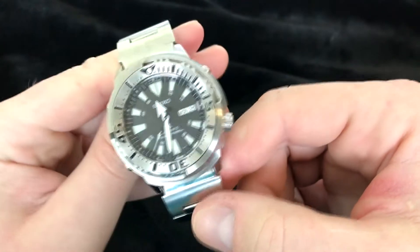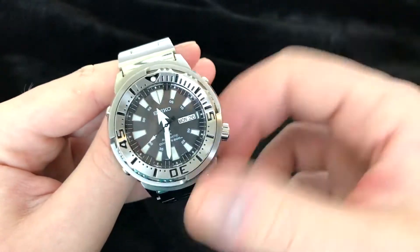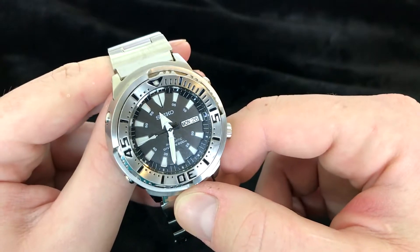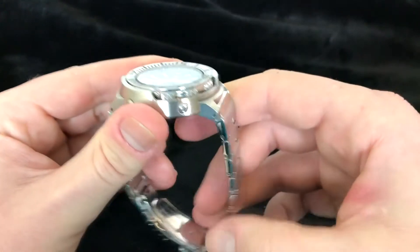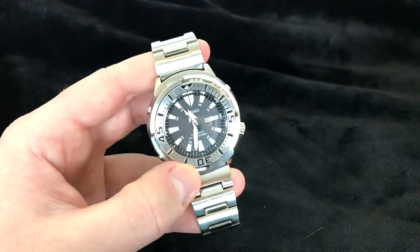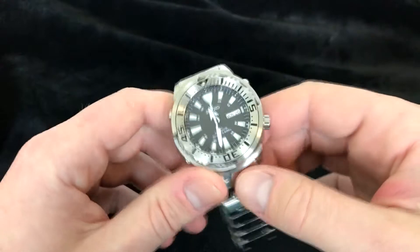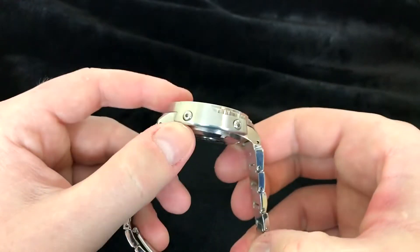I've had a date on pretty much every watch I've owned, and if someone asks me what day it is, that's the first thing I do is look at the watch. It's always nice to have that extra day of the week as well. The movement can be stopped if you unscrew the crown and pull it out all the way — it's designed to do that. It has a 40-hour power reserve and it's about 21,600 beats per hour. I wouldn't call it a high beat movement.